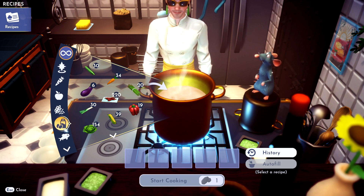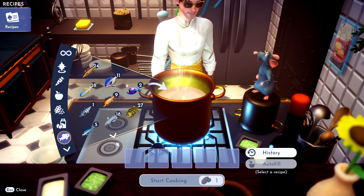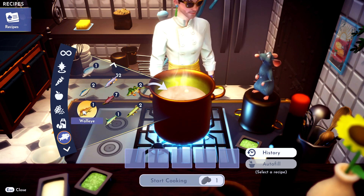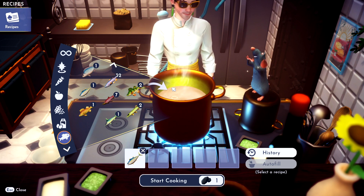To make tacky maki, you just need tuna. Grab that tuna. What does tuna look like? I wouldn't know, I'm not a fisherman. There it is right there. Tuna — throw her in.